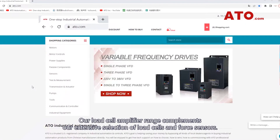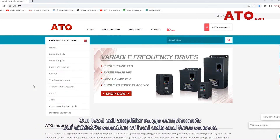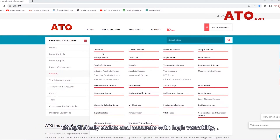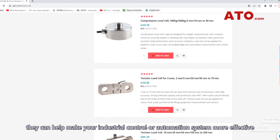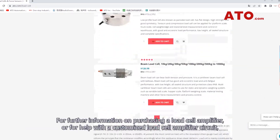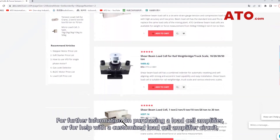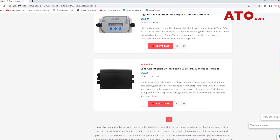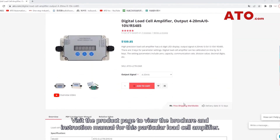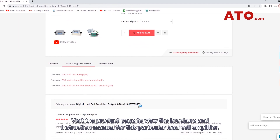Our load cell amplifier range complements our extensive selection of load cells and force sensors. Exceptionally stable and accurate, with high versatility, they can help make your industrial control or automation system more effective. For further information on purchasing a load cell amplifier or for help with a customized load cell amplifier circuit, please contact us and visit the product page to view the brochure and instruction manual for this particular load cell amplifier.